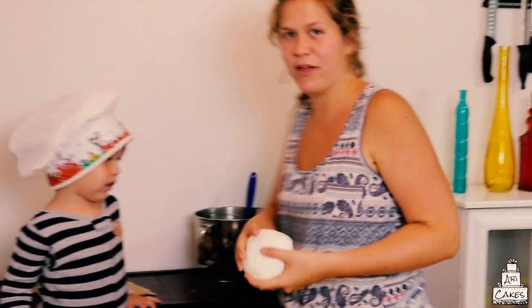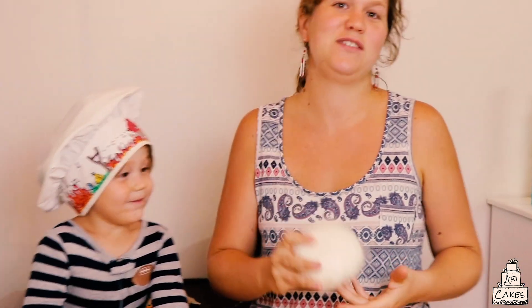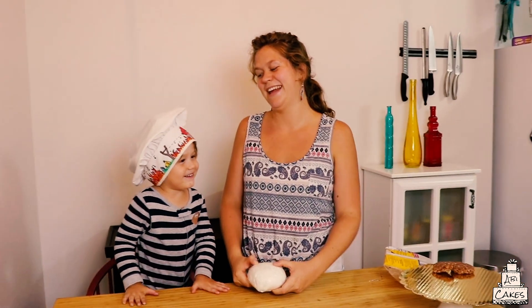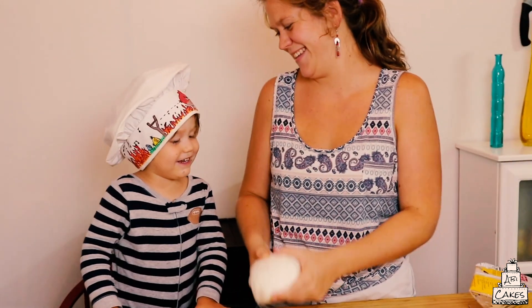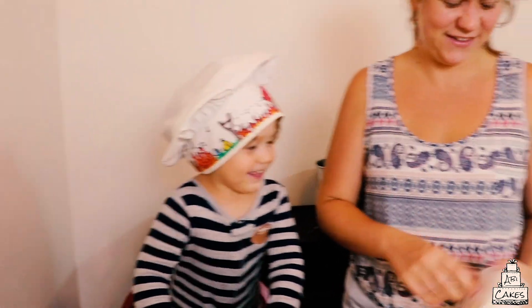I'm going to get some frosting in a piping bag to make it easier. Now we are going to make some of the little foods that we're going to grill. We made this marshmallow fondant from marshmallows. Now we're going to make some hot dogs and some shish kebabs, and some cheese. We're going to play. Let's do this.